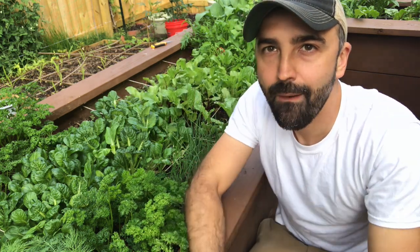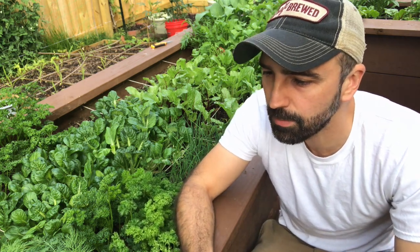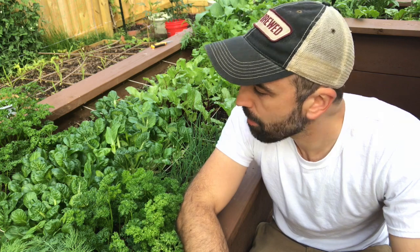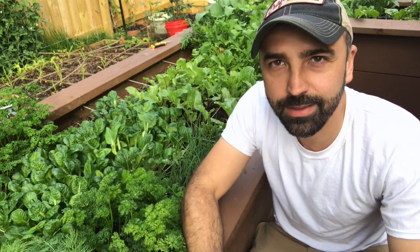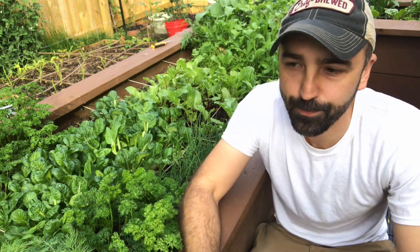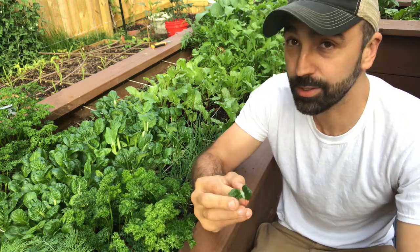Alright, so how does it taste? Let's give it a try. Here's that little flower head I pulled off earlier. Mmm, nice mild flavor. A little bit like broccoli. Sweet. There's almost a nutty, buttery texture and flavor. Really tasty. The flower head's very good. Now trying the leaf — a little more intense flavor, a little more bitter. Honestly I kind of like the flower head even better. Yeah, it's just good. Real rich, almost like a spinach flavor. Terrific.